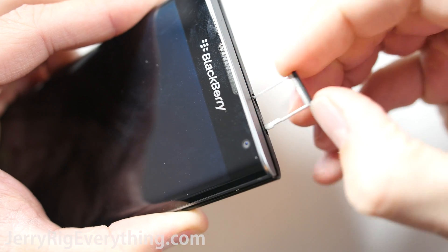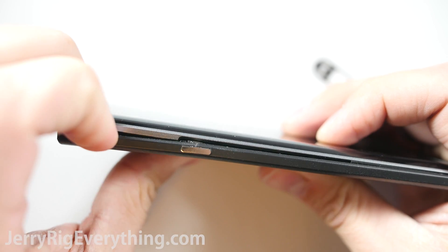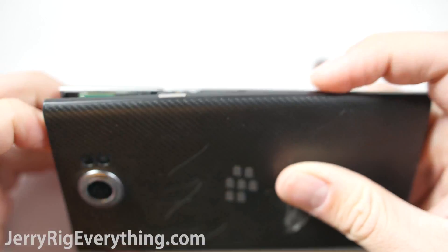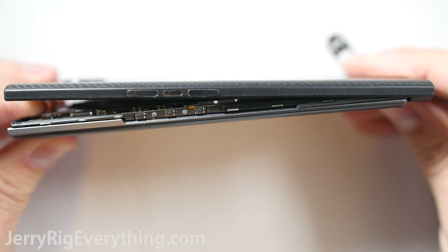First, remove the SIM card tray and the SD card tray — they're both along the top. Once those are out, you can peel back the back cover from the phone. Make sure to watch out for the power button and volume buttons; those will just unsnap from the frame. Then you can slide the phone out from the back cover.